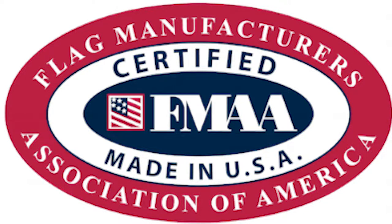Now, keep in mind that not all American flags made in the USA have to be FMAA certified, but it is required by US law that the country of origin be on the tag of the flag. So be sure to check there if you don't see the FMAA seal. Now that we've covered some quick tips on spotting American flags made in the USA, let's get into my top picks for where to find great American flags that are made in the USA.